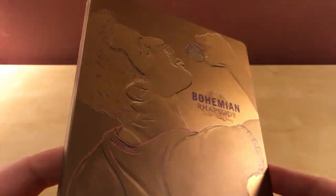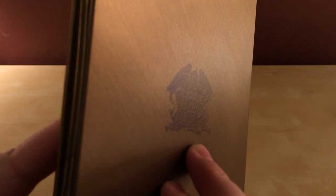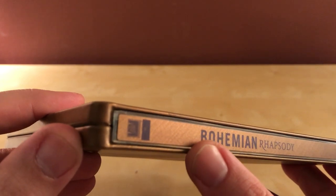Here's the Steelbook itself. It's very gold and shiny — it's a matte finish actually. It's kind of cool. The back has the Queen symbol or logo type thing. It looks kind of blurry actually, just pretty big. And some credits at the bottom here. There's the spine — it says Bohemian Rhapsody with the Regency and 20th Century Fox logo. There's no Blu-ray logo, which is fine.